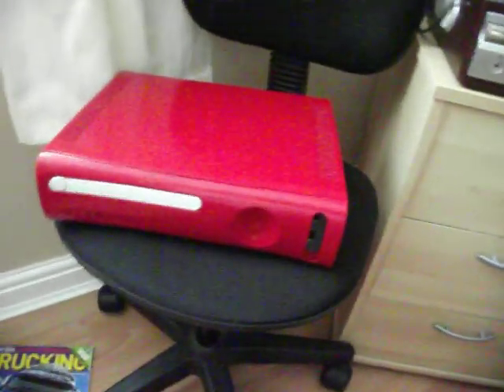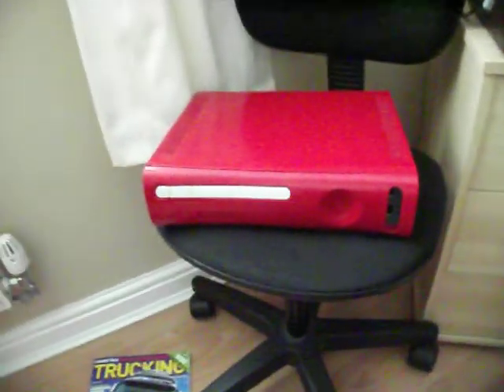I just want to show you this — it's finished and it looks absolutely awesome. I need a new faceplate light because that's not great, but maybe later on. It still looks awesome overall.